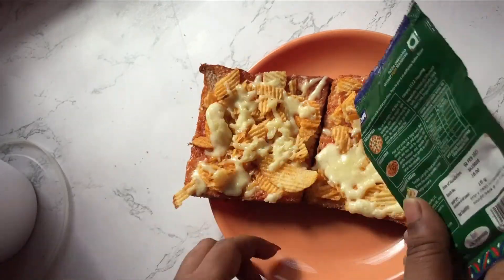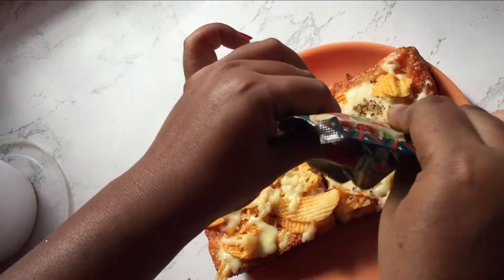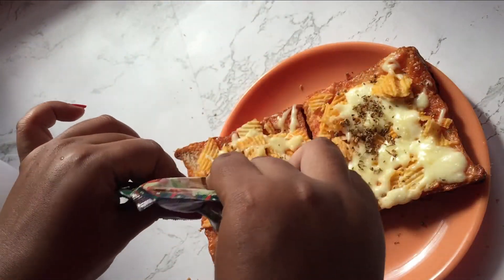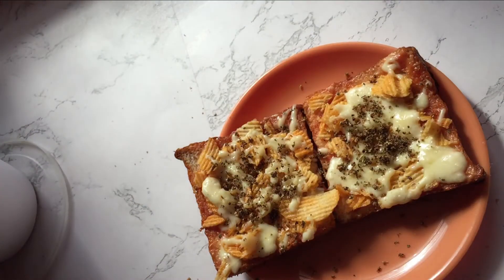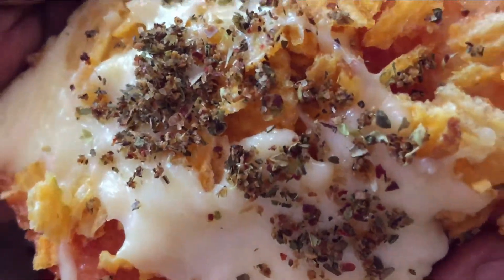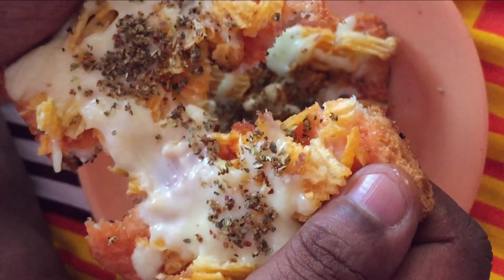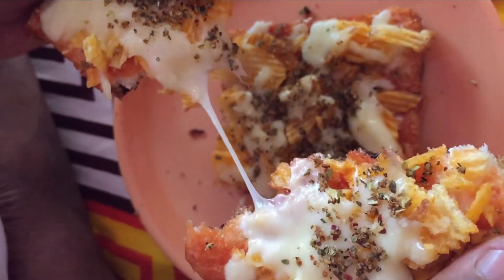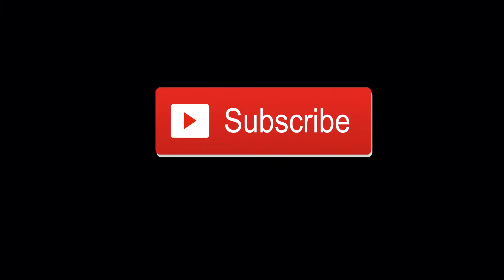I haven't used chili flakes here because I don't prefer them — putting chili flakes doesn't give me the taste I'm going for. I'm only using oregano, but if you want you can add them. Trust me guys, it tastes really good for a change — look at that! If you like this video please subscribe and support me. Hope you liked it, see you tomorrow, bye!